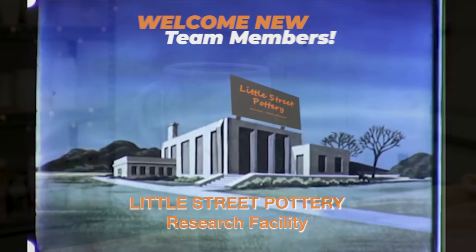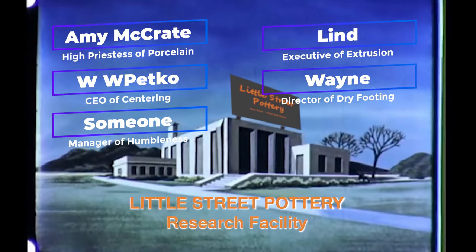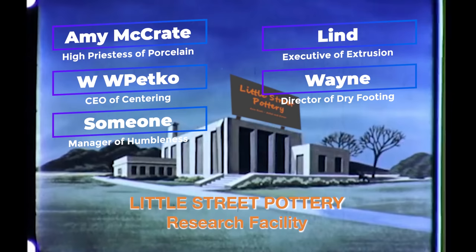Thanks to the newest members of our Little Street Pottery Research Facility Team. If you'd like to join the team and earn a title, click on the Super Thanks button or the link to buy me a coffee. It also really helps us out if you hit that like button and subscribe to our channel. See you next time in the studio!